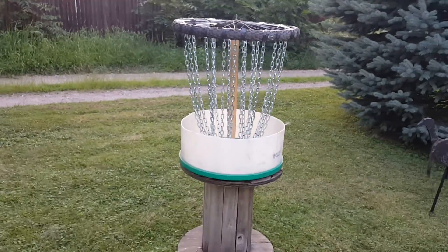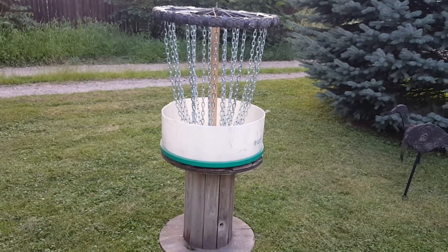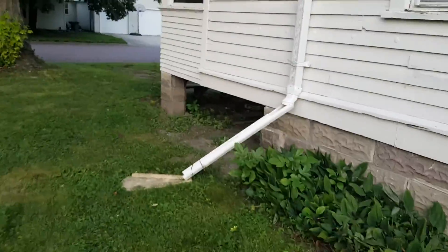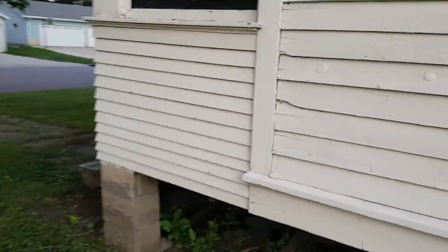It works pretty good — catches the disc really nice. I'm gonna walk back and see if I can hit maybe one shot out of five from probably a little over a hundred feet out. Just set it up on the windowsill here and see how good I do.